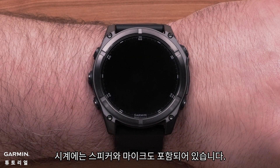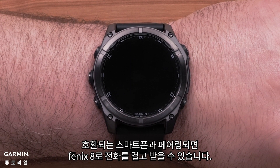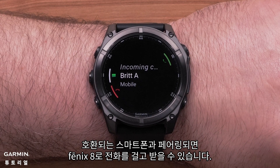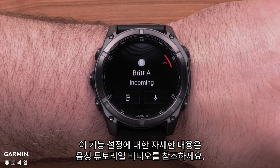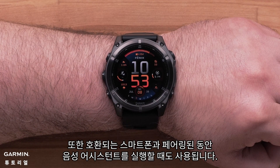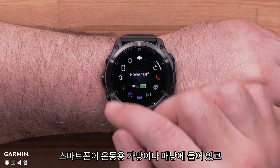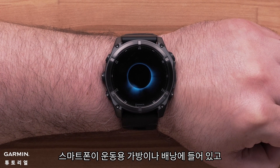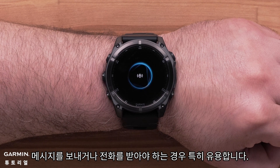Your watch also includes a speaker and microphone. When paired to your compatible smartphone, your Fenix 8 can make and receive calls. See our voice tutorial video for more help setting up this feature. They are also used when triggering your voice assistant while paired to your compatible smartphone. This is especially handy if your smartphone is in a gym bag or pack and you need to send a message or take a phone call.